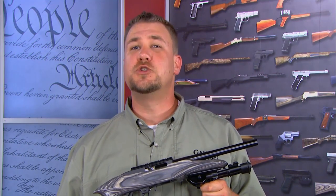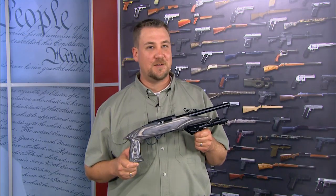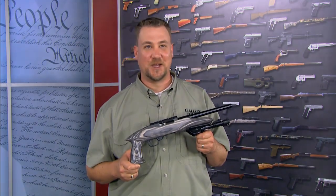The Ruger 22 Charger is a great pest control and small game hunting gun for those who enjoy the challenge of hunting with a handgun. It also works well for those that enjoy the challenge of hitting that long distance pop can. But most of all, it's just plain fun to shoot. Now that's cool to own.